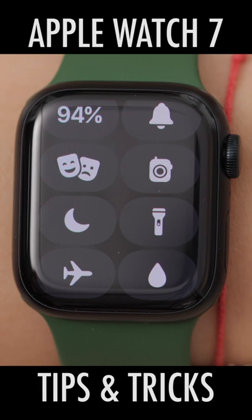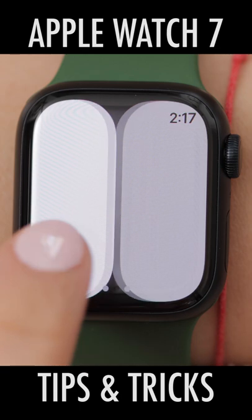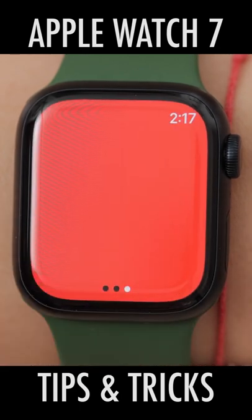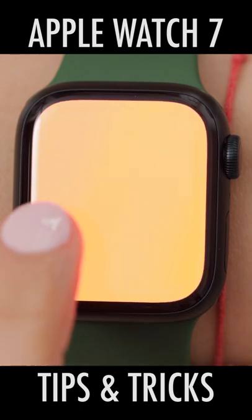Next is Flashlight. We can choose White Light, Flashing Light, or Red Light by swiping to the left. People often use the flashlight when they are out for an evening run, for example.